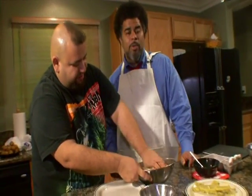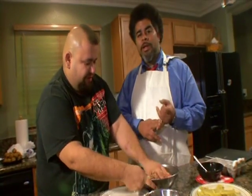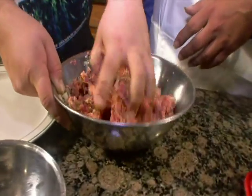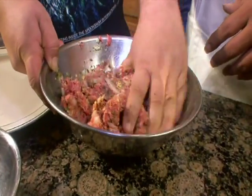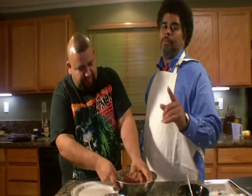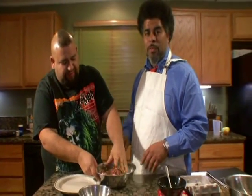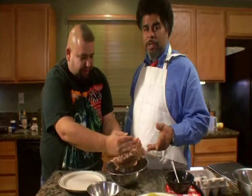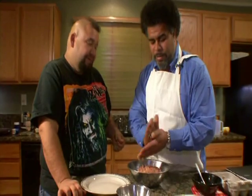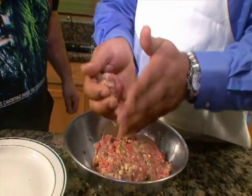We're mixing it all up — we've got the cannabis flower in there, some onion, and you can add salt and pepper if you like. We're just gonna shape some meatballs and then brown them up in a frying pan. Portions are important — some people like big balls, some like small balls, but medium-sized balls are always gonna be best.